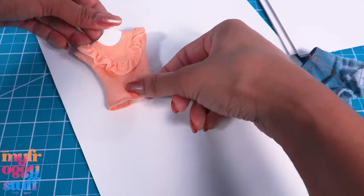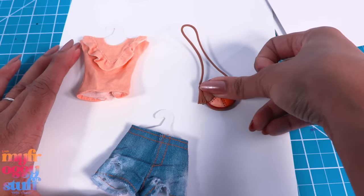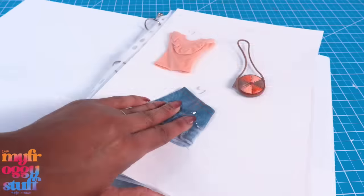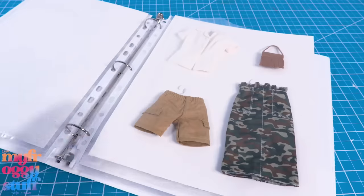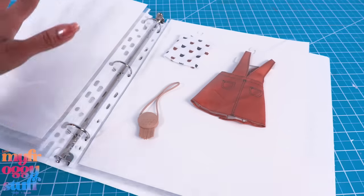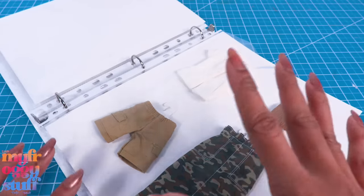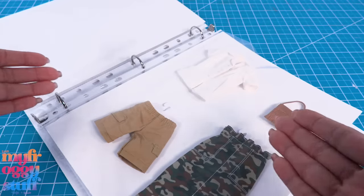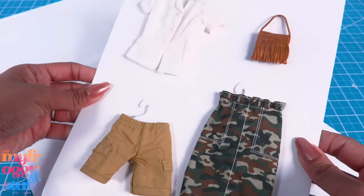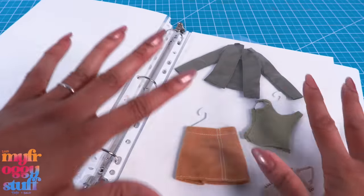Place the doll clothes on the paper hangers, then apply a little putty to the back if you want to keep it removable, or glue it in place if you want it permanent. We can also add some flat accessories to make a whole outfit. Slide it into the page protector so we can flip through the binder and decide on our doll's outfit of the day. Adding more clothes adds more bulk and the binder is limited on space — when I want an outfit I just take it out and dress my doll.